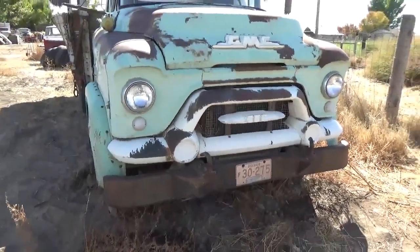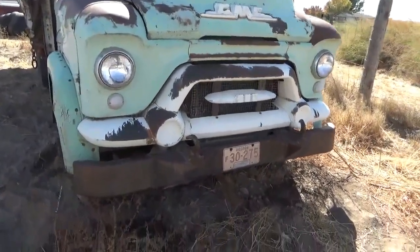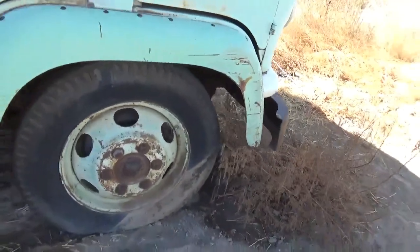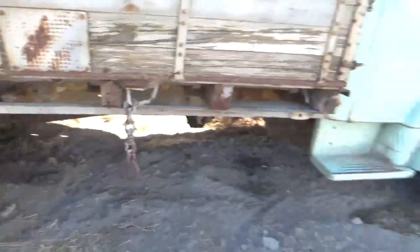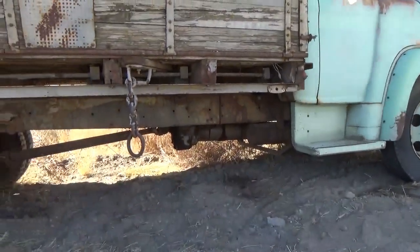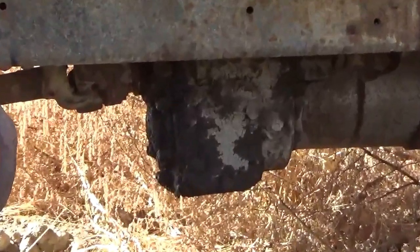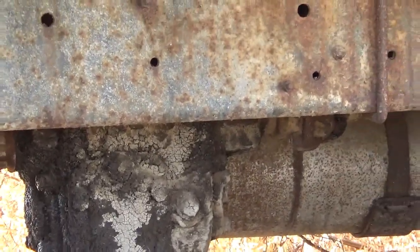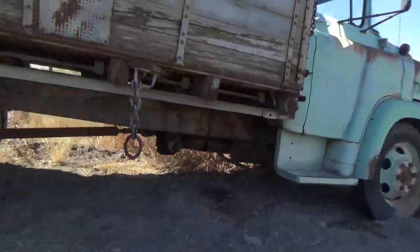They bought this in '58 — that's when he bought it. And we are going to whack this down before we haul it back. It's got the one-piece steel wheels on the front too. It's got a four-speed, three-speed brownie, and a two-speed rear. You can ship this thing forever and never run out of gears.